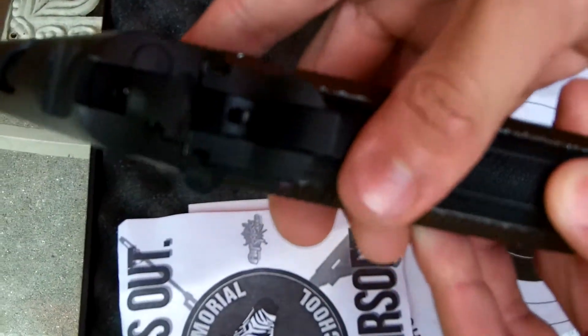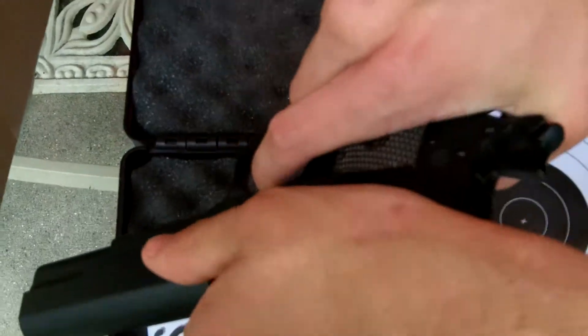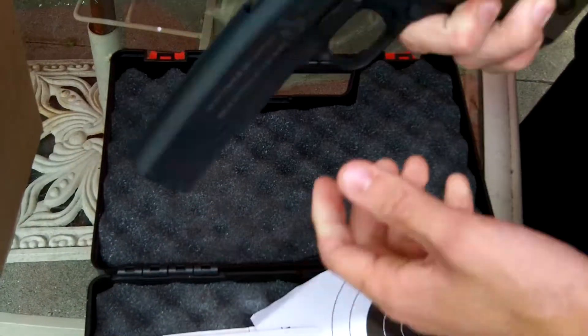And here's the gun. Safety right there. The slide comes back — it's full metal. It's around a pound.